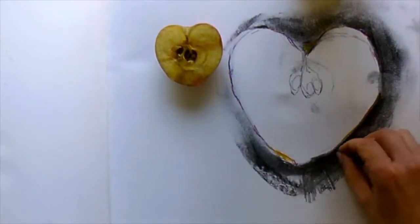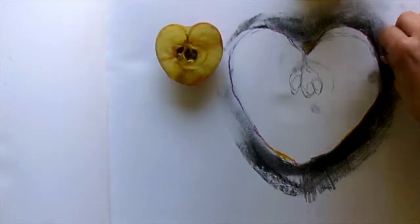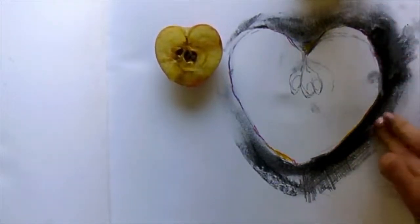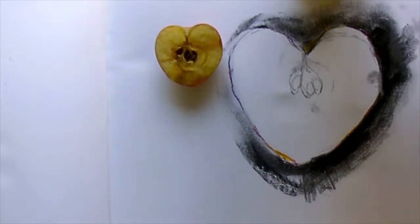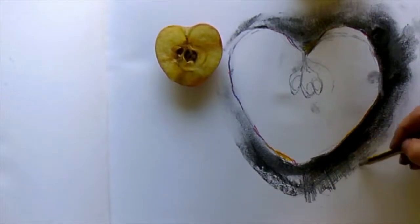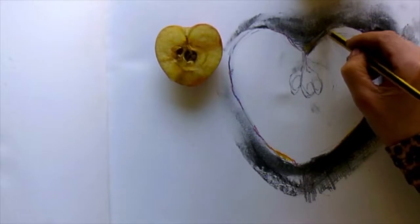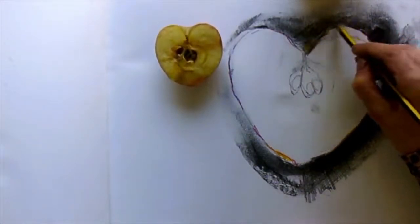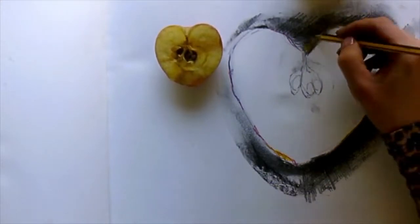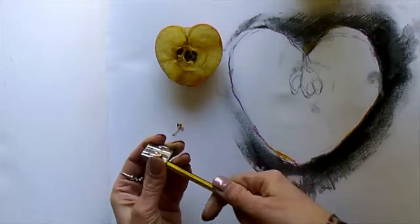Next I am going to bring my charcoal back in, this time shading even heavier in some places, and I'm coming back in with my soft pencil — just seeking out the form, finding the form. Now I'm going to start to add some more details, and I think the parts here in the apple's core are really important. Sharp pencils, sharp minds.